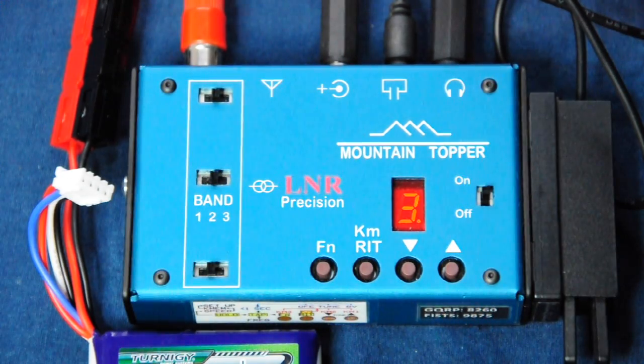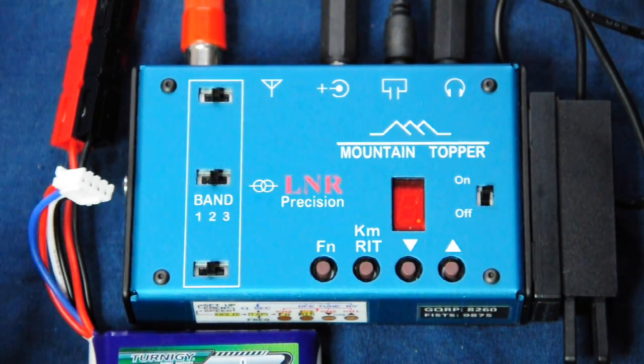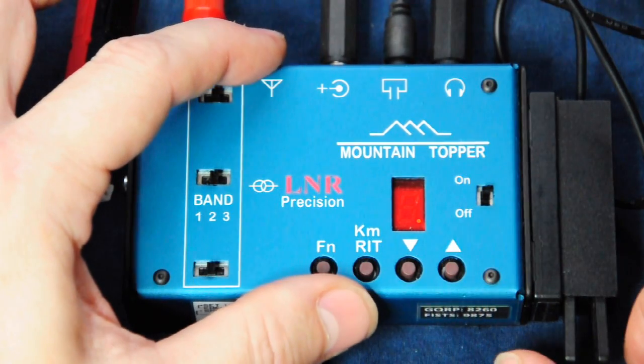When we turn on, we get a 3 displayed and sent in CW to indicate that we're on 30 metres, and if I use the paddles we can hear the volume and quality of the side tone.